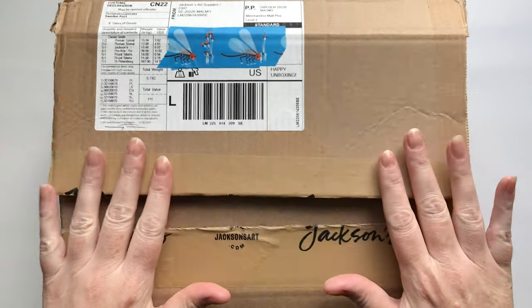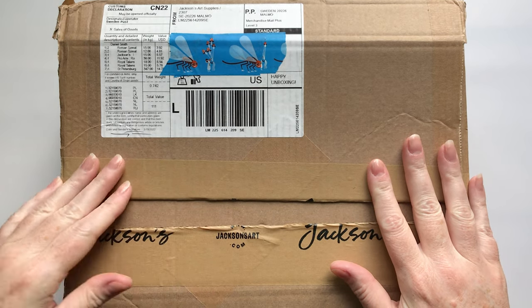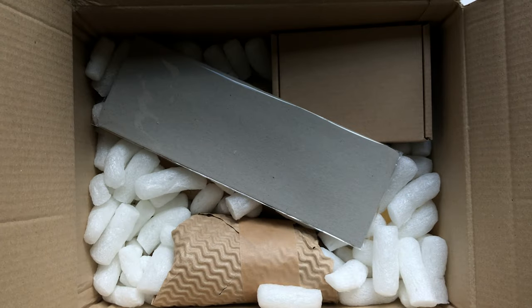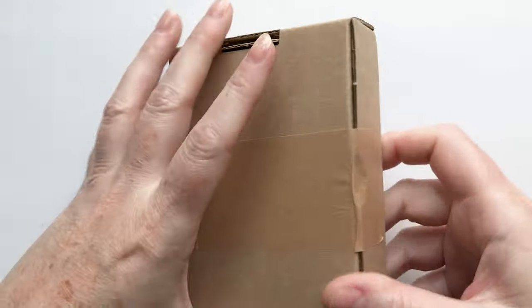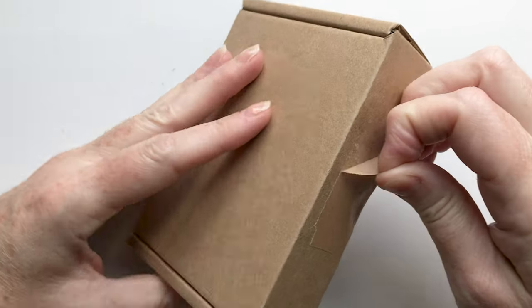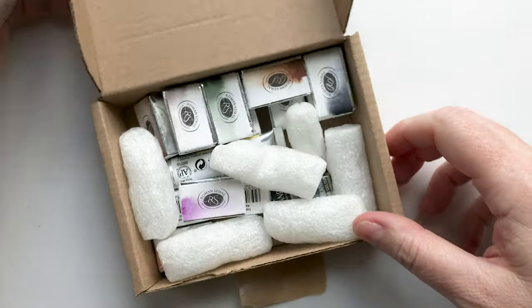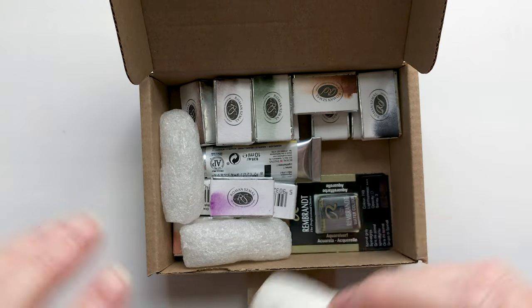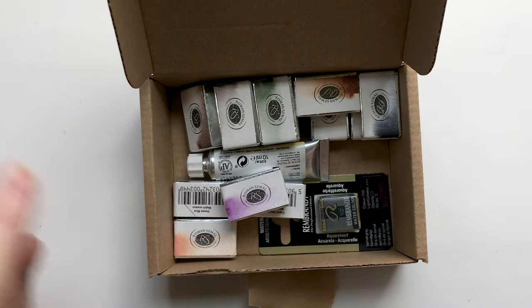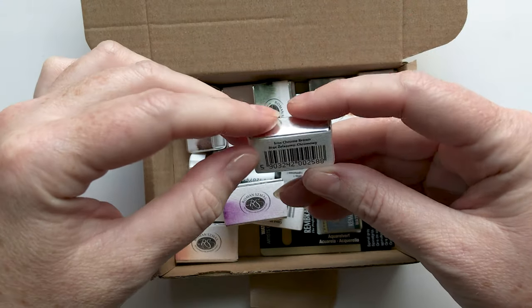Hello! So today I have another little Jackson's haul. I'm gonna get everything out of the box and we will take a look. All right, so this is of course more paints and I'm pretty sure most of them are gonna be Roman Schmal paints. I do have a couple of dupes in here and I will tell you what they're for in a moment, but right now let's have a look at what we have.